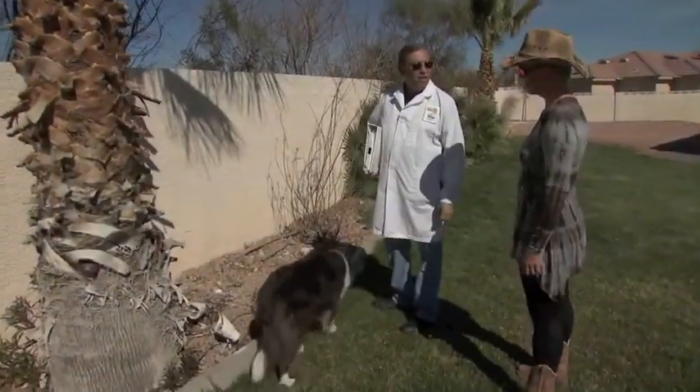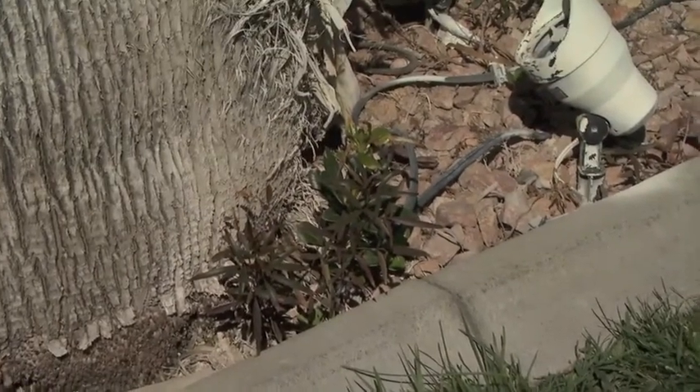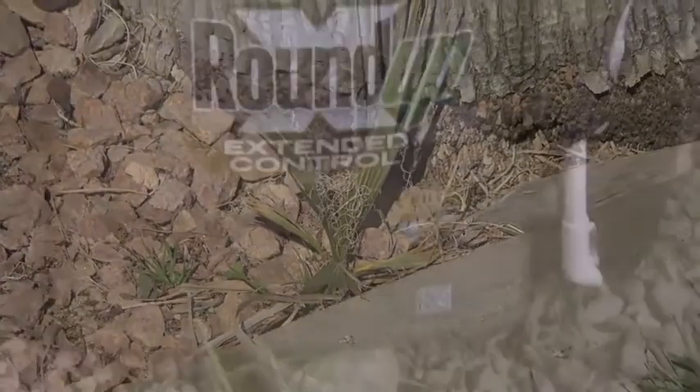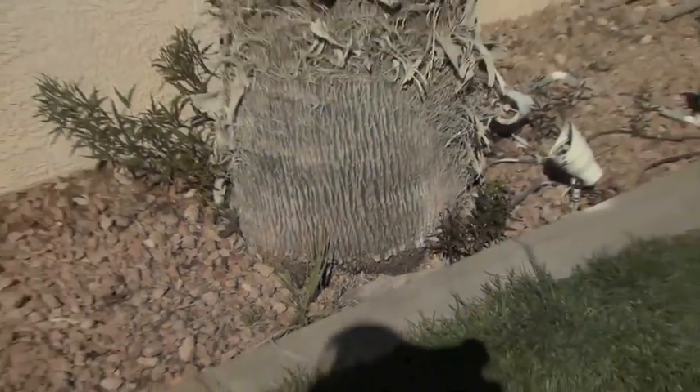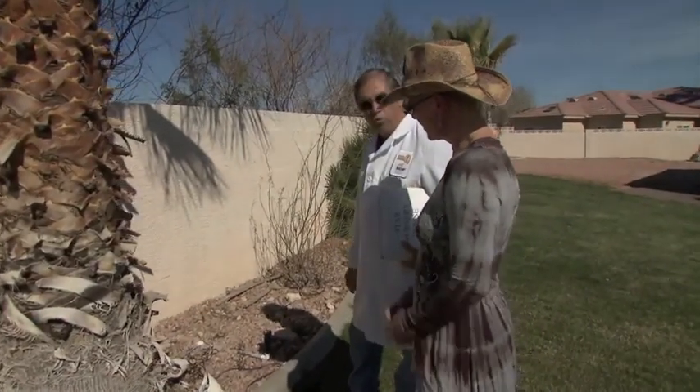One of the pitfalls of having African sumacs around is that you get little sprouts coming up from seeds. I would take all of these out before they get any bigger. You might take some Roundup or something to spray on those to kill them off, or just hand dig them and pull them out, but you want to get as much of the little roots out as you can.